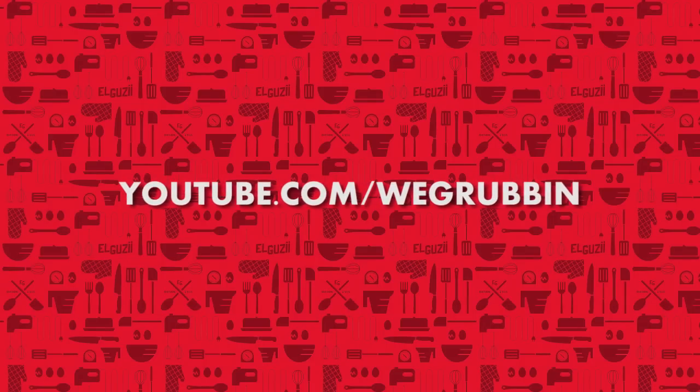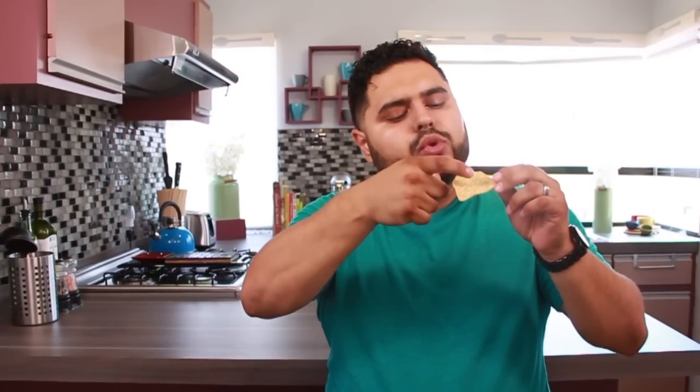To watch this video in English, go to youtube.com/WeGrubbin. Si una niña se saca un moco y lo pone sobre un totopo, ay qué loco, mejor hagamos paletas de piña con coco.